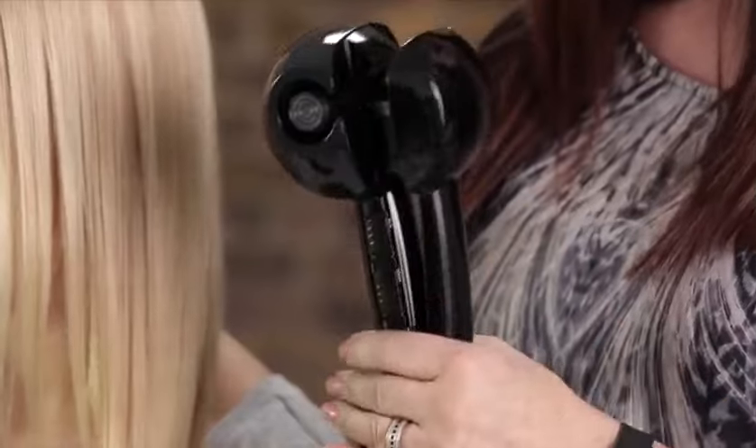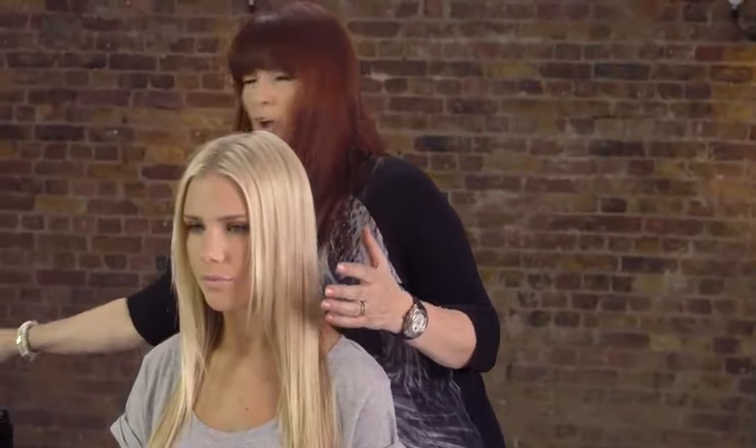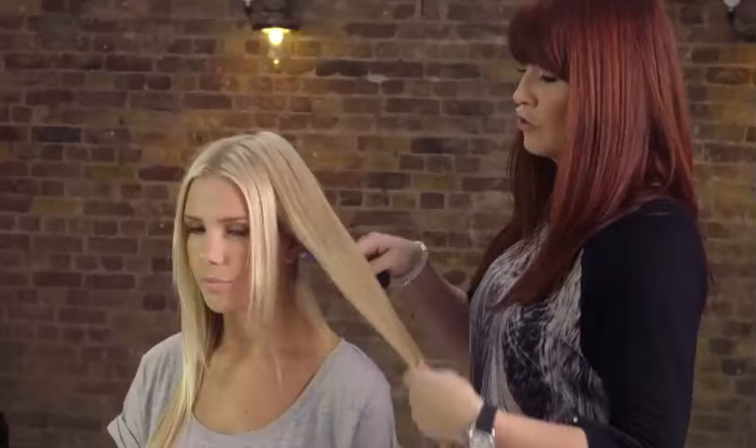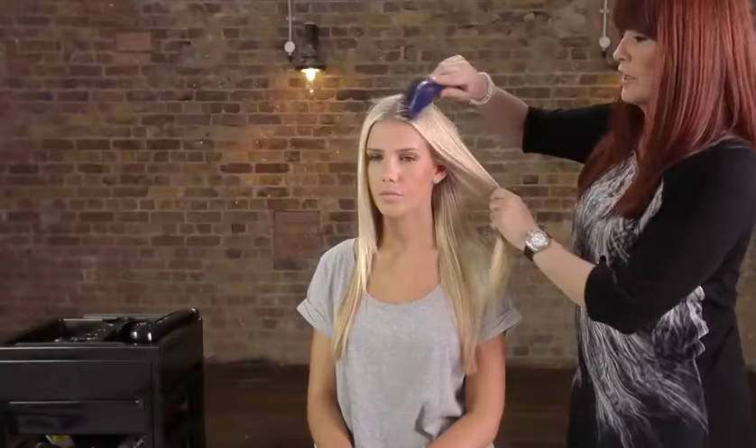One of the most amazing things about this product is you can create different types of curl with it. Preparation is key when using this product. It's very important, first of all, that your hair is really clean and dry. You'll use it on dry hair and make sure that the hair is brushed through really well so that there's no tangles in the hair at all.